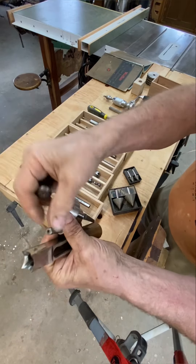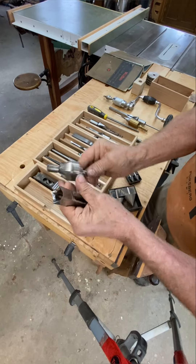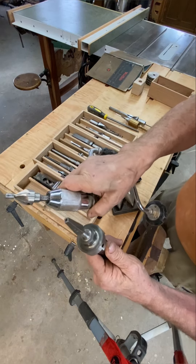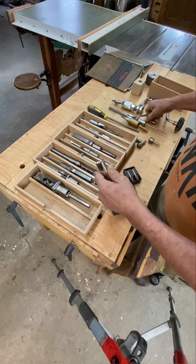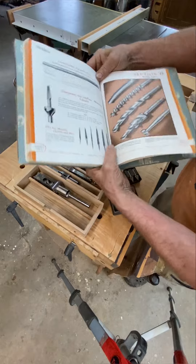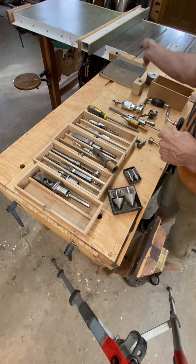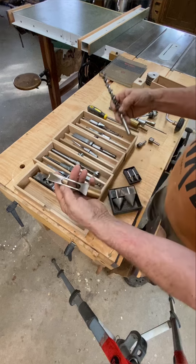Those British pattern chisels take this type of sharpener, which has nose pieces that fit inside. You would take your sharpener, put the correct nose piece on, and run it like this to sharpen. They're held in a brace and bit. There are also special files which, if we look in this 1950s catalog, you can see — there's the sharpener and these are the special files for the inside corner.